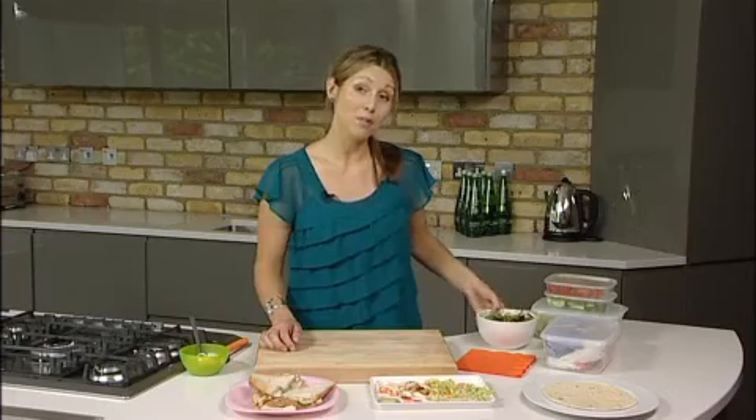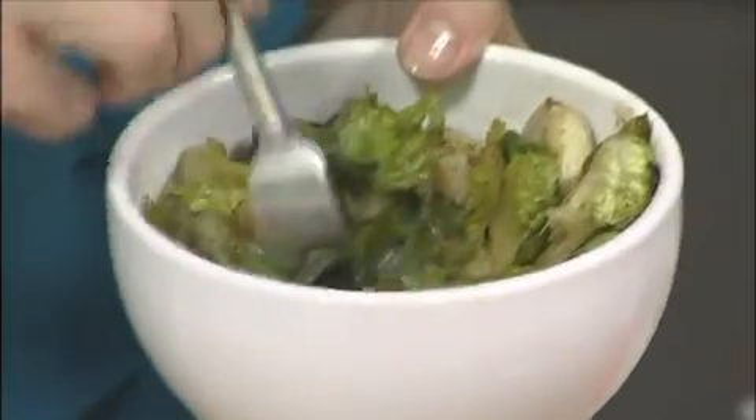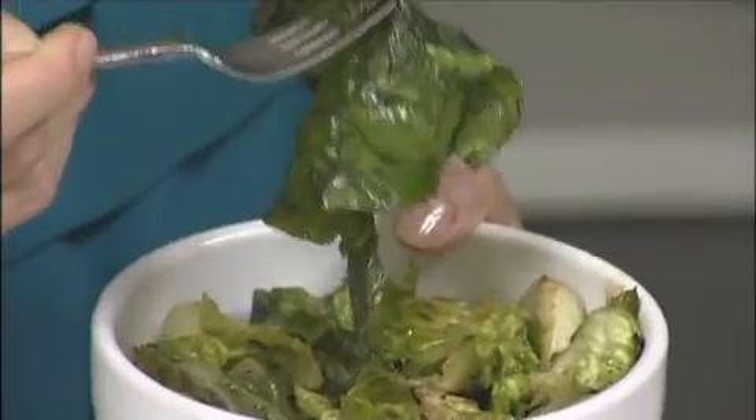Another mistake people often make when preparing for a picnic is to make their salad ahead of time with all of the dressing. And when you get to your destination, your salad has reached a yucky, soggy mass at the bottom of the bowl — not very appetising or appealing.